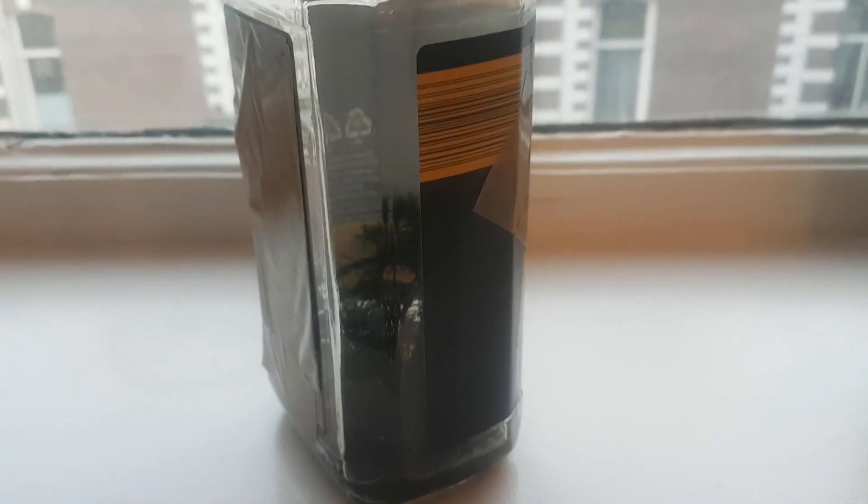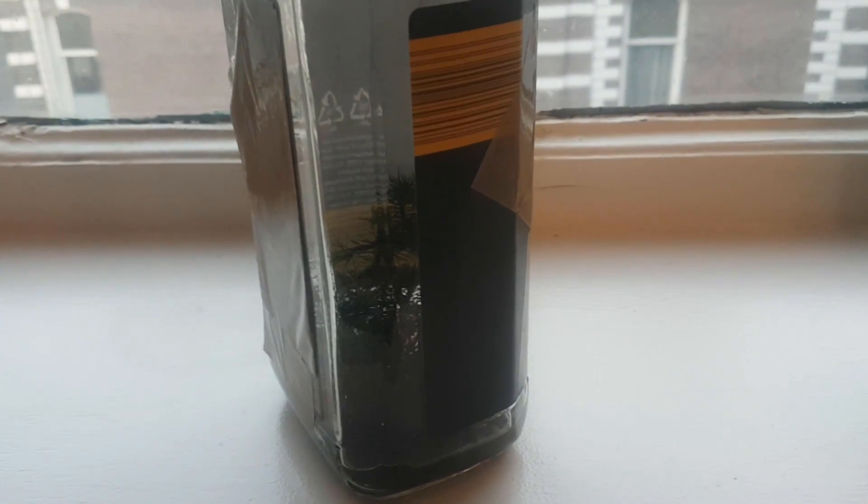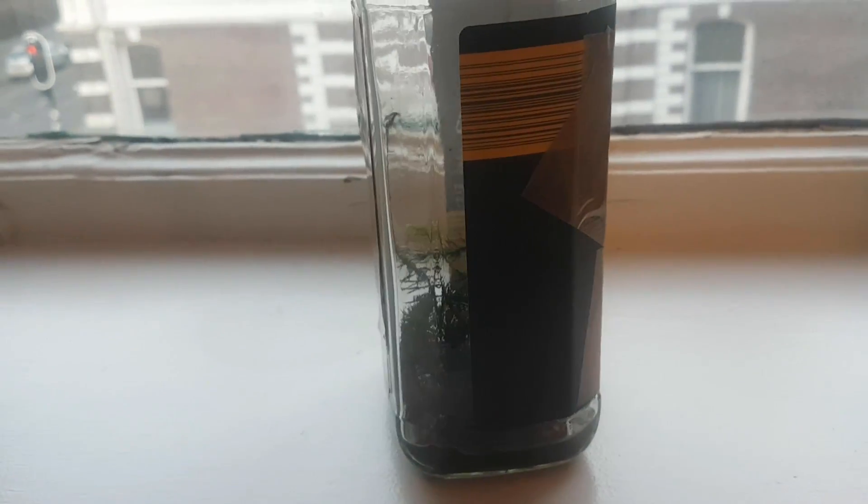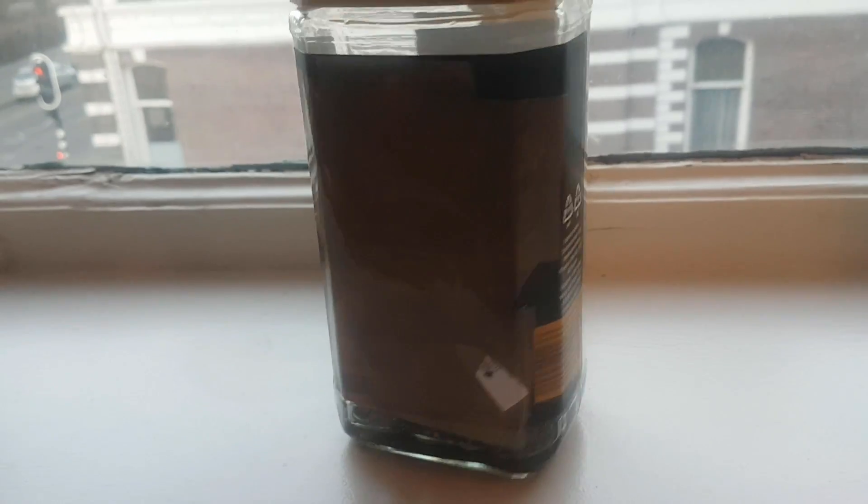A while ago, while I was taking a walk, I suddenly came across some beautiful moss. I decided to take some of it with me to use in a closed terrarium a few days later.